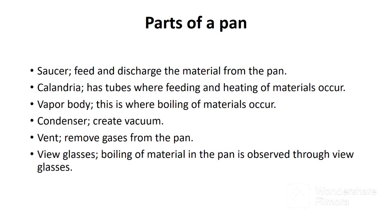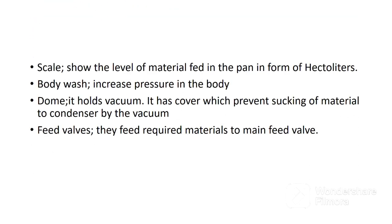Next, we have view glasses. The boiling of material in the pan is observed through view glasses. The next part is the scale, which shows the level of material fed in the pan in the form of hectoliters. This enables the operator to determine the quantity of massecuite that has been dropped to the crystallizer. The next part is body wash, whose function is to increase pressure in the pan. The next is the dome, which holds vacuum and has a cover that prevents sucking of material to the condenser by the vacuum. Finally, we have feed valves, which feed required materials to the main feed valve.